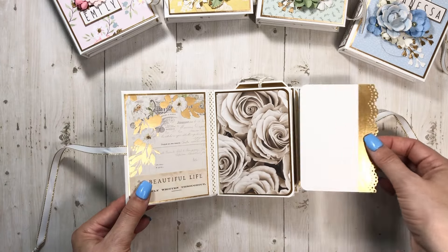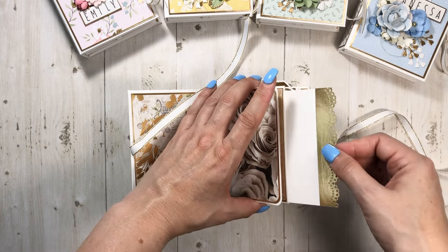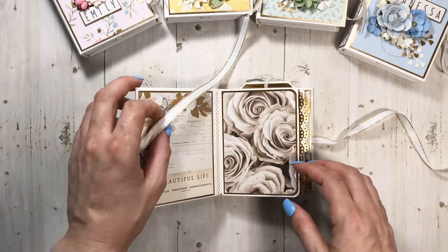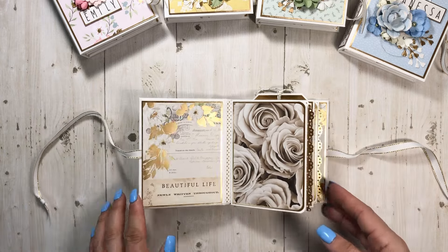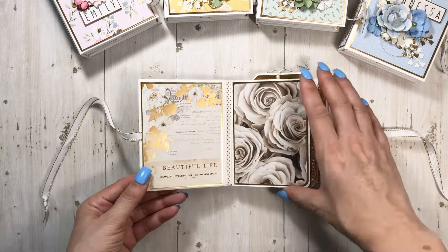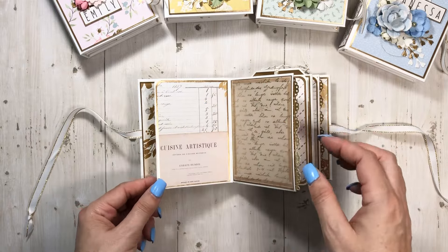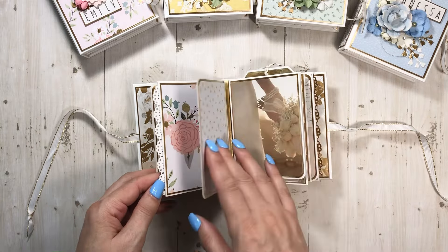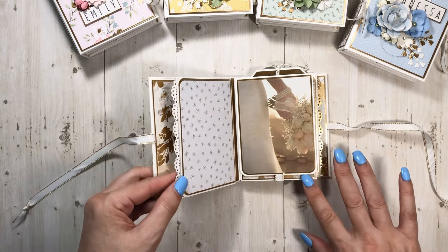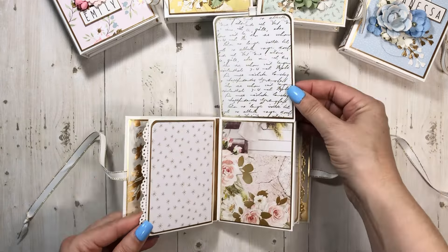We're just going to do a quick flip through. The inserts are all the same — just a little insert here. She's taking my little sprocket printer with her, so this will fit the two by three photos. Opens up like this, and all the books are exactly the same. It has three signatures. This flips up and has a magnet in there.